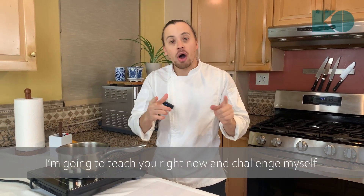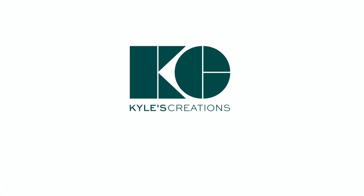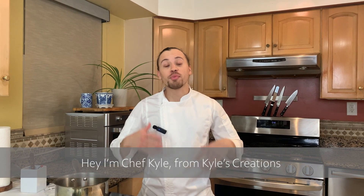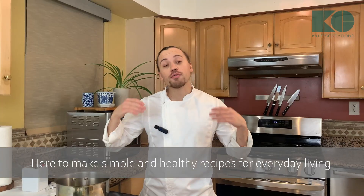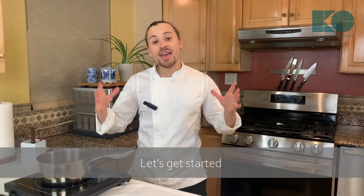I'm going to teach you right now and challenge myself to make a sauce using fruits and vegetables. I'm Chef Kyle from Kyle's Creations here to make simple and healthy recipes for everyday living. If you're new and you love appetizers, especially healthy and delicious ones, click that subscribe link and let's get started.